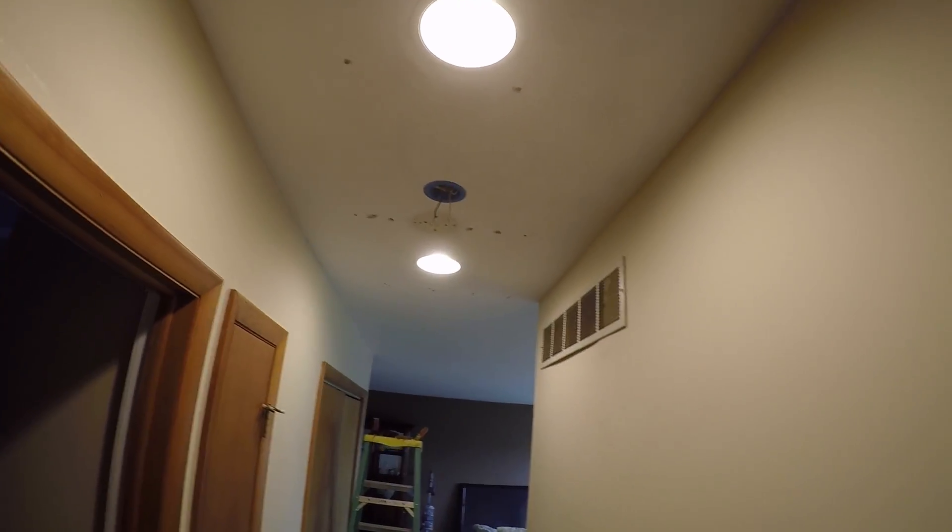There are some nail pops here that are replaced. And then these are the recessed lights — I installed both of them on the past day.